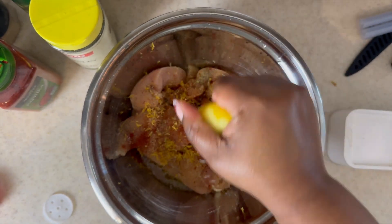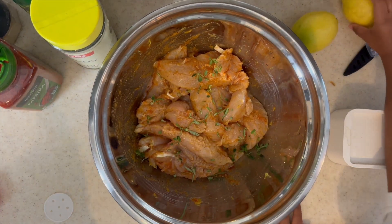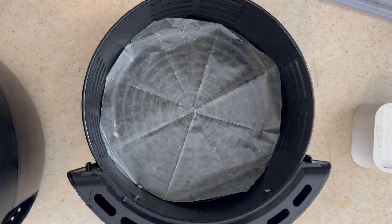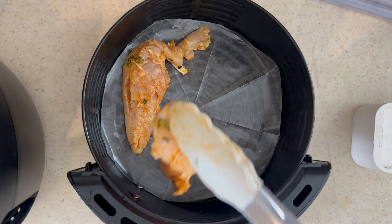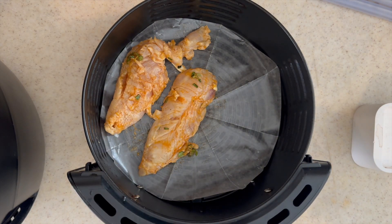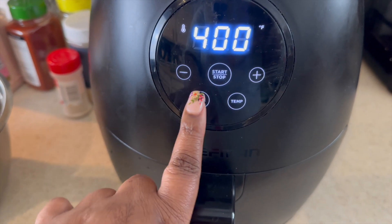Once you get all of the ingredients in, you're just going to take your tongs and mix them up really well. I am tossing in those dried herbs — that's my little nephew trying to help out with the lemons. Now I lined my air fryer basket with wax paper because I was all out of parchment paper. It was at this moment where I was starting to get a little bit worried about what this chicken is going to taste like because they are not looking super seasoned, but I'm just going to trust the process. We're going to put them into the air fryer at 400 degrees for 10 minutes total, flipping halfway through.